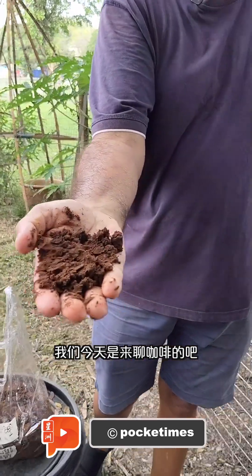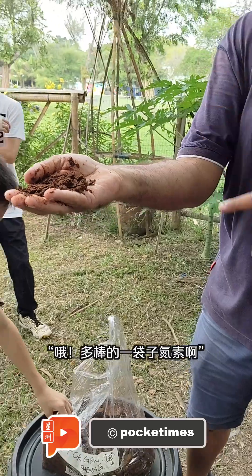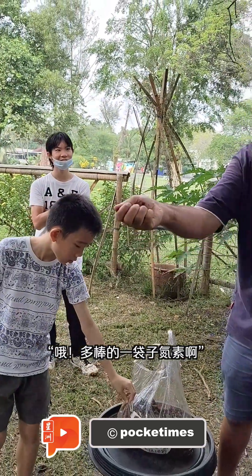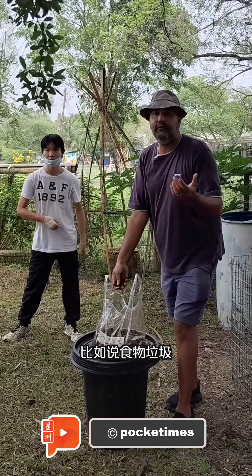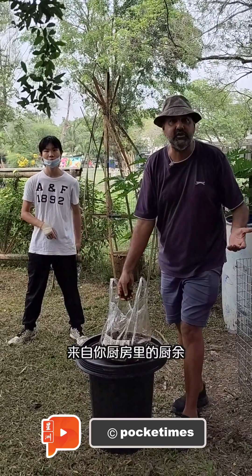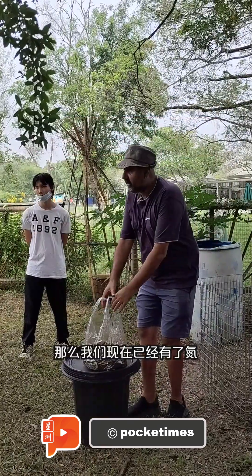So we're here to talk about coffee. Every time I see this, I go, oh, what a lovely bag of nitrogen! There's a lot of other things in this category too — food waste, your food waste from your kitchen. So we've got our nitrogen.